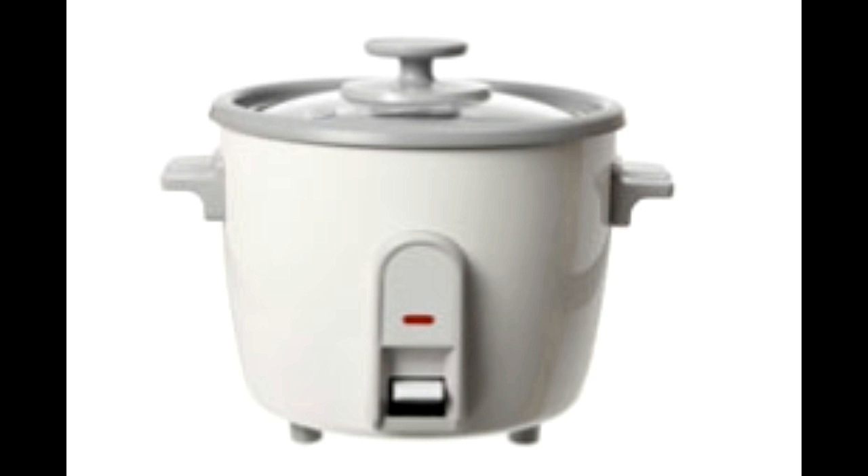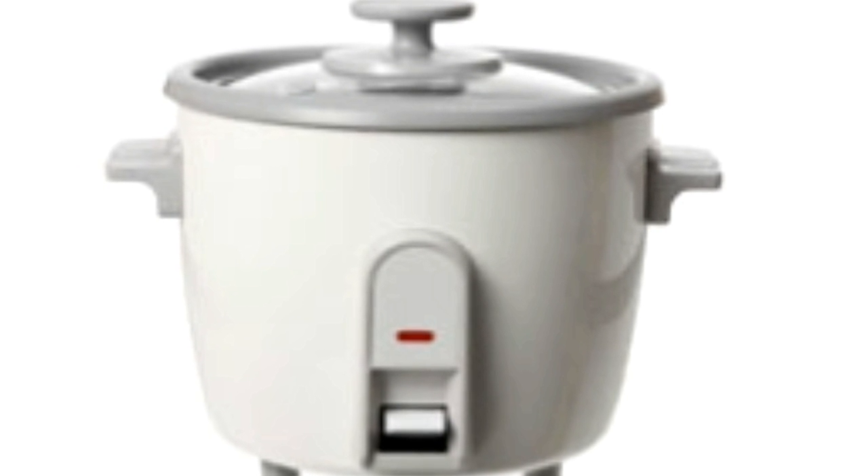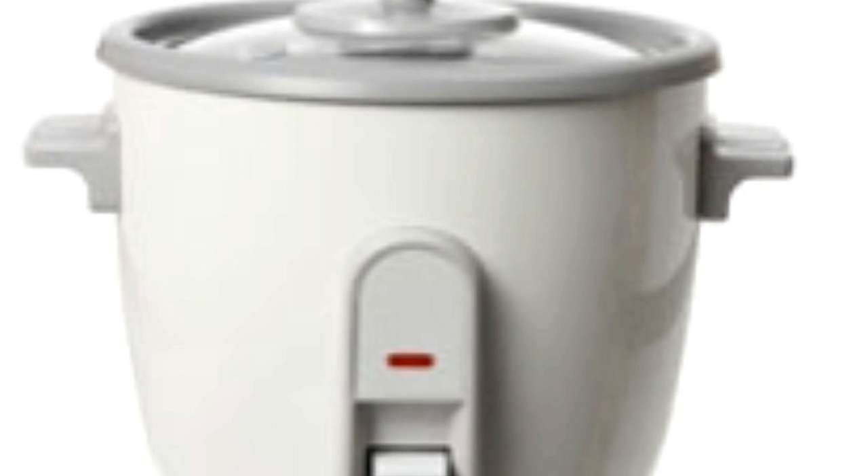However, if yours does not, allow the white rice to soak for about 15-20 minutes before you place it in the cooker so that it cooks better. You may soak brown rice for about 30 minutes before placing it in the cooker. Measure the required amount of water you need for cooking. The water should be cool. The amount of water required depends on the type of rice you are cooking. For instance, if you are cooking brown rice, you will need about 2¼ cups of water per cup of long grain brown rice.